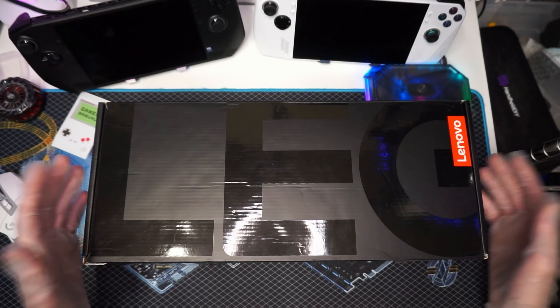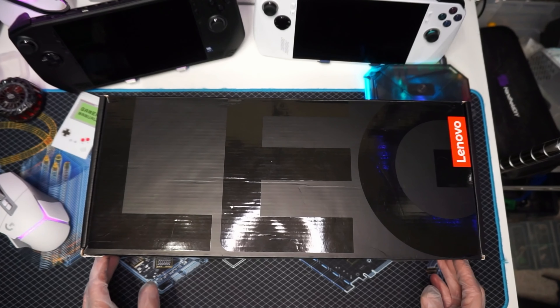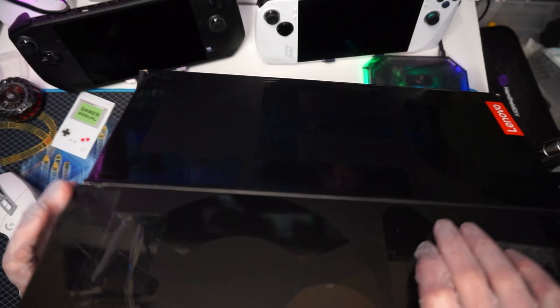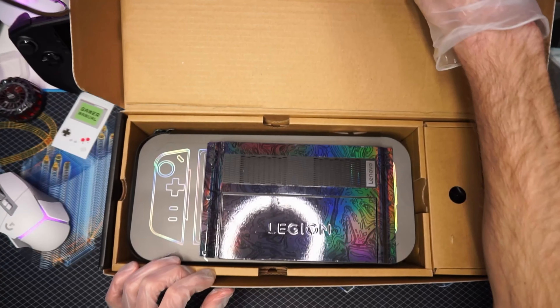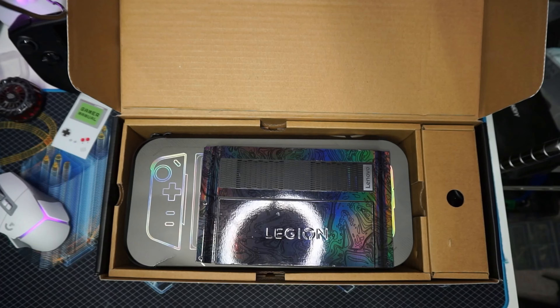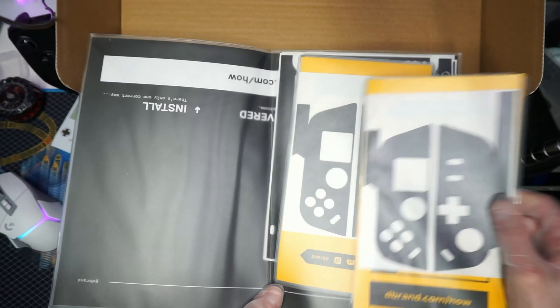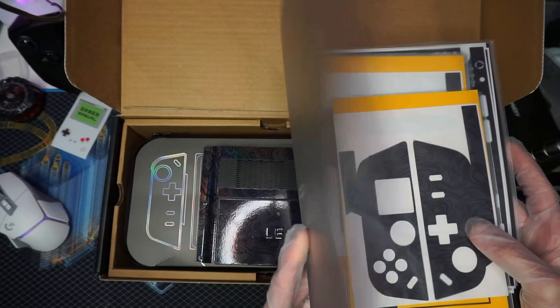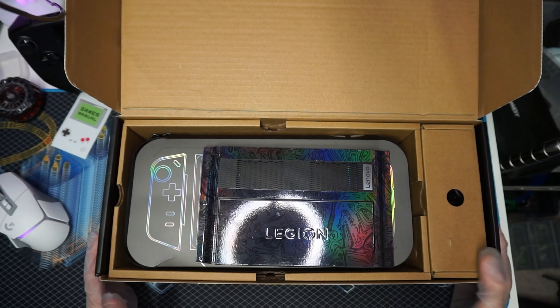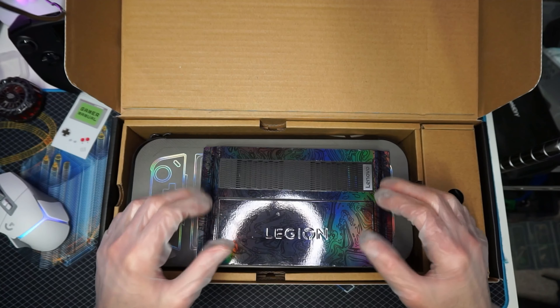I'm sure most of you have already seen a Lenovo Legion Go unboxing, but this one will be a little different since it has already been opened and used and loved and, you know, all that good stuff. Oh, by the way, I did get some skins thrown in with this, so thank you Laz for throwing those in. That was a really huge bonus that you didn't have to do, and I appreciate it. Thank you, brother. Much love.